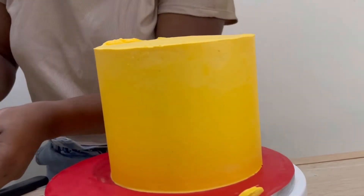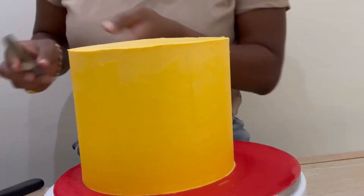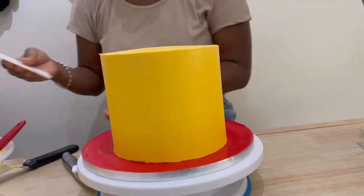Once I'm finished cutting away the buttercream, I'm going in with my cake smoother again to just sharpen up those edges a bit, get rid of any excess buttercream, and just to make the finish clean.